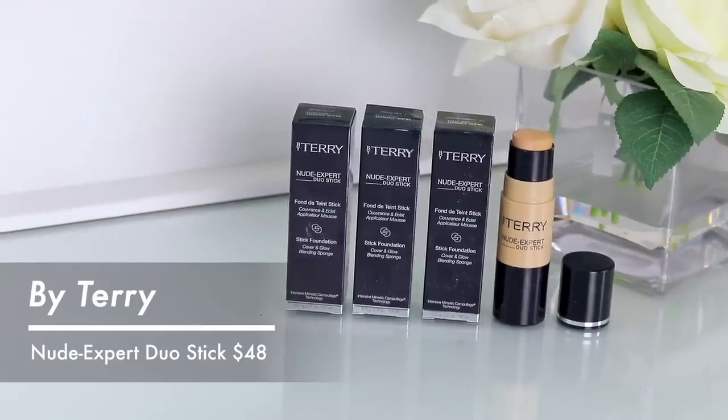Moving into foundation — I have a very exciting and expensive one in stick form. I've done a WTF on a liquid version from this brand. This is the By Terry Nude Expert Duo Stick, which glides on to leave skin even with a radiant matte filter-like finish. It's weightless. But wait — are you supposed to use both ends? I need directions. It's literally half foundation, half highlighter, which could look a mess really quickly. I'm watching a video to educate myself so we do this right.